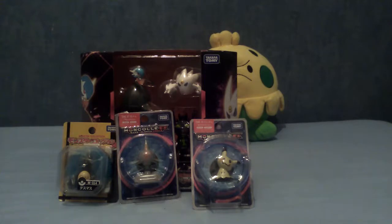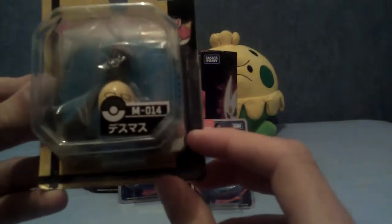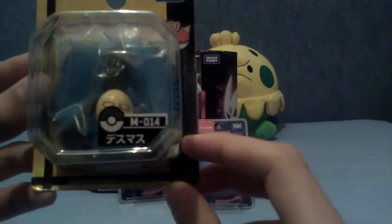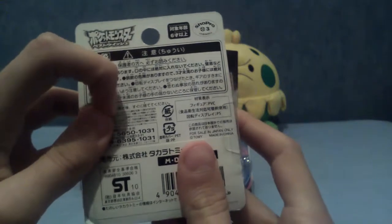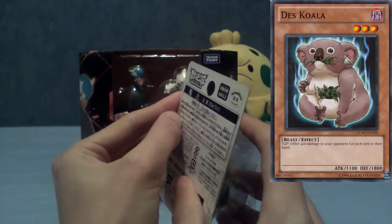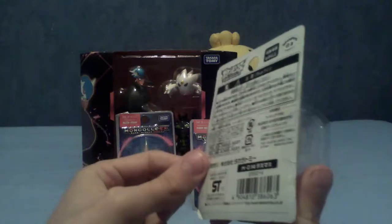Anyway, enough of my introduction. Let's jump straight into it. First up is Yamask, or as his name in Japanese is, Death Mask — or Desu Masu — which I think translates to Death Mask. Desu is death, as is famous from that Yu-Gi-Oh card, Death Koala, which actually just means dead koala. I'm going to undo the cell tape.